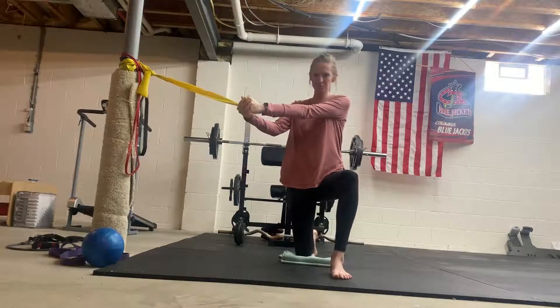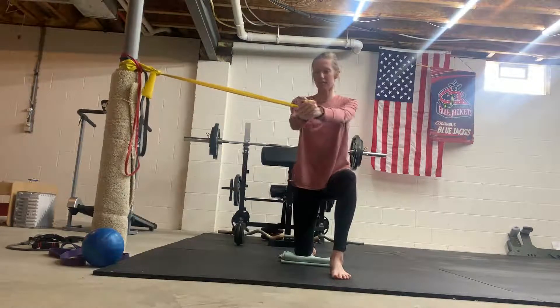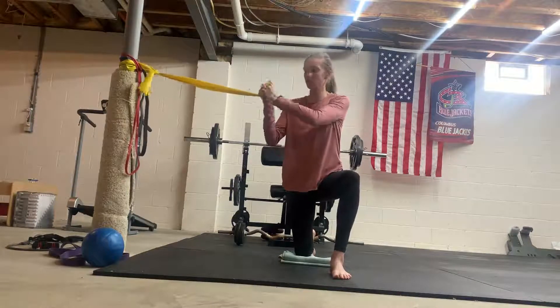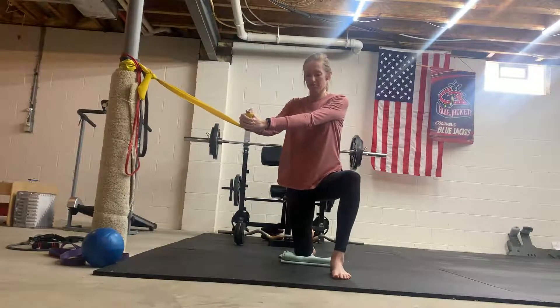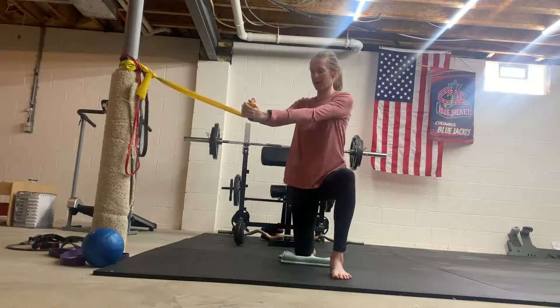As you exhale, you are going to pull that band and rotate, and then slowly come back. Grab a band with light to medium resistance. If it doesn't have a handle, just grab on the end of it. Inhale through your nose, then exhale.